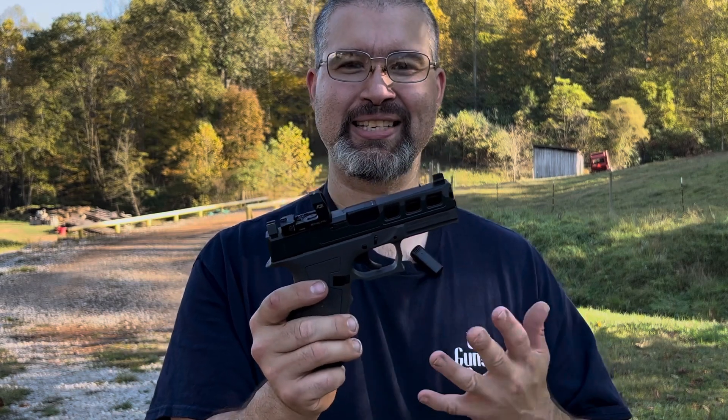I brought my aunt out here. She's 67 years old and has severe arthritis in her hands, which makes it hard to operate some guns. I've talked about three different pistols, and I'm going to have her try each one.